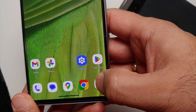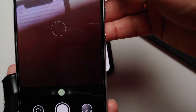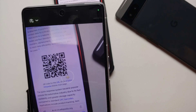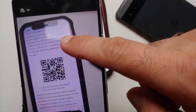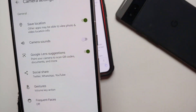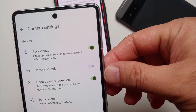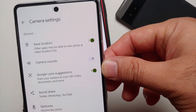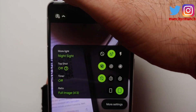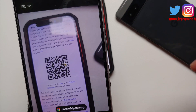First up, open the camera app. The next thing you need to do is enable Google Lens. From your viewfinder, swipe down, then go into more settings. In there, make sure that the Google Lens suggestions toggle is enabled. Once that is done, you can go back.